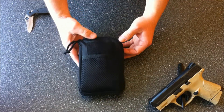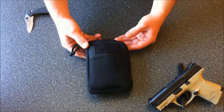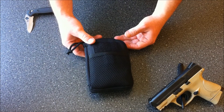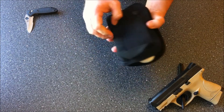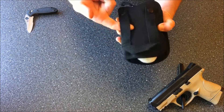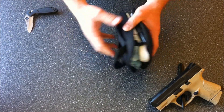This is a Voodoo Tactical BDU wallet. I picked it up at a local army surplus store in Mountain View, San Jose. It's held up real nice. It has the molle straps on the back which I put my belt through, and sometimes I'll put a carabiner through the top.